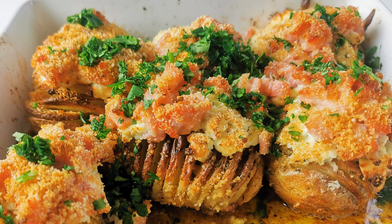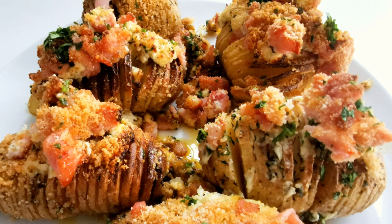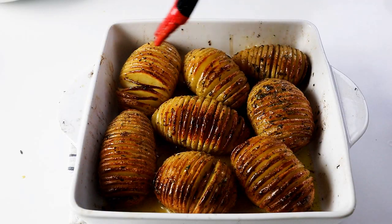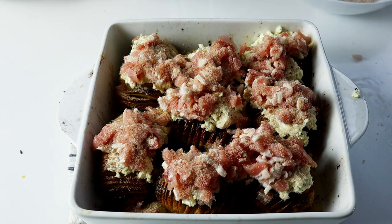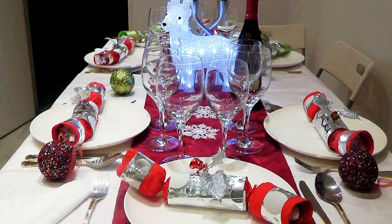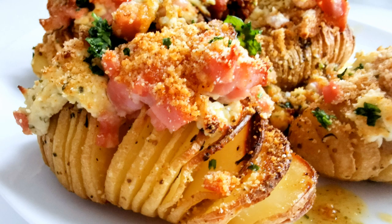Today I'm going to be making Christmas Hasselback potatoes. If you've never had these before, give them a go. I've already done a recipe for Hasselback potatoes so you can check those out. This one is going to be a bit more special because we're going to add some extra ingredients — cheese and bacon — and they're just going to be really scrummy. Whether it's Christmas or any other time you want something really tasty, give these a go.